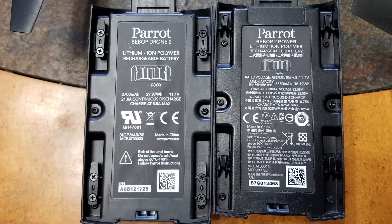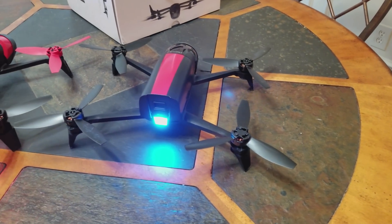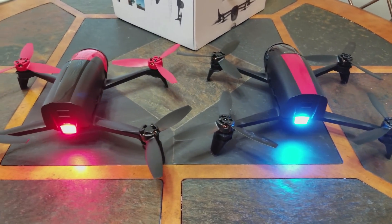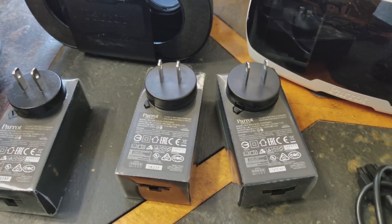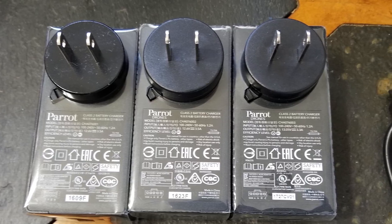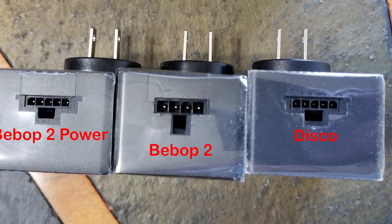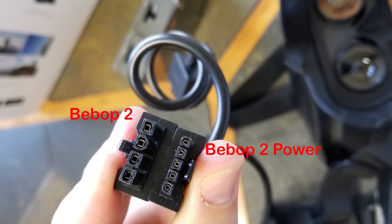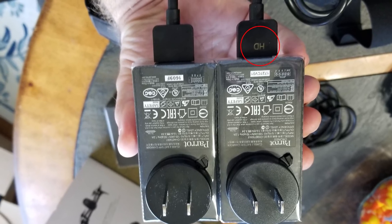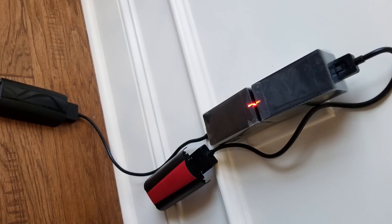Though the batteries are interchangeable, there are some things to note. Since the capacities differ, the chargers are different. The Bebop 2 Power edition comes with an HD charger for the full charge of the 3350 mAh battery. The charger bricks are different form factors to handle the appropriate battery cable. The standard Bebop 2 connector has a larger connector that attaches to the wall charger, helping avoid mix-ups. The chargers are not interchangeable — the HD charger of the Power edition will overcharge the standard Bebop 2's battery, causing voltage issues.